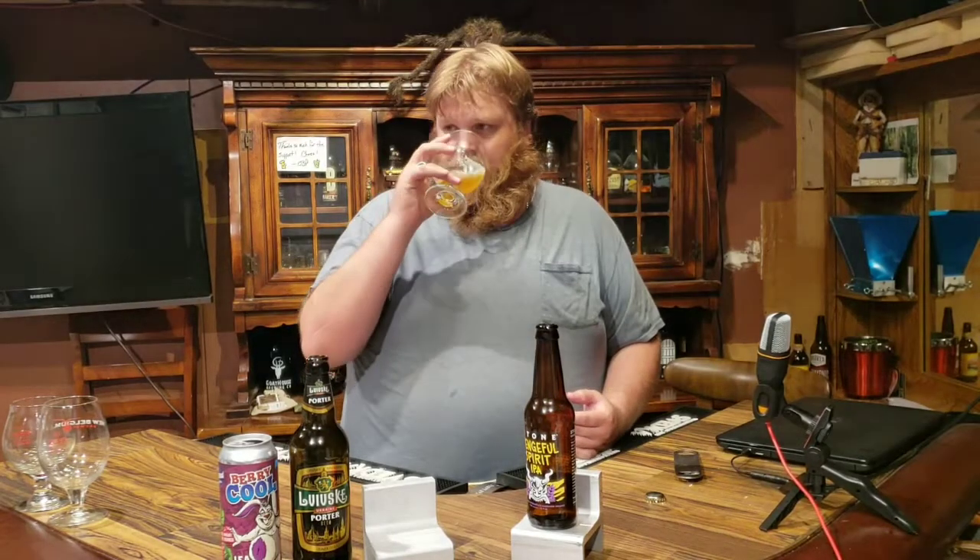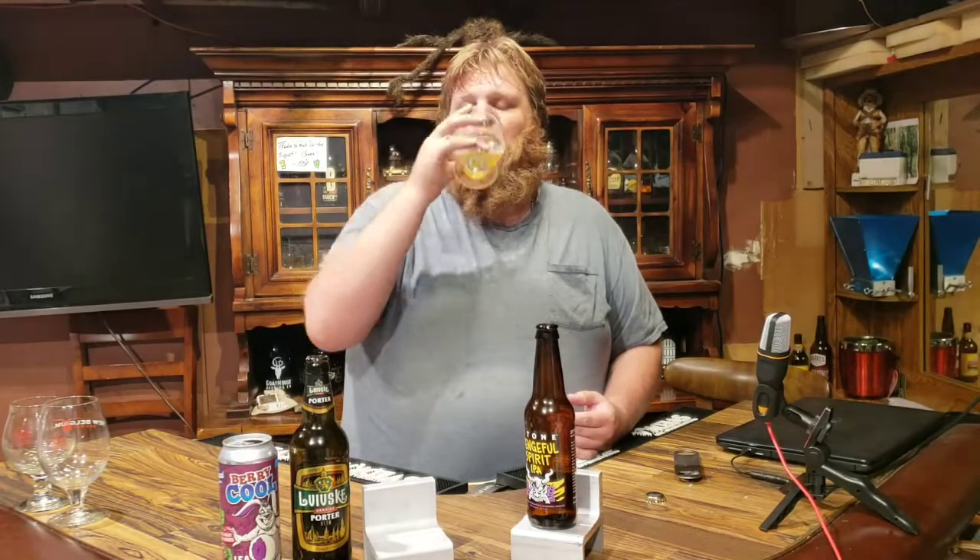It starts off good, it continues to be good. The flavor stays consistent even as it's warmed up — the riny bitterness is a little bit stronger as it's warmed up. Mrs. Beerman is very happy with it — light, crisp, and she says it's a good summer beer, and I think I'd agree. Even coming into the beginning of October it's still very tasty. I'm going to give it two beards. Since we're running into 80-degree weather here, it's going to go great with some yard work. If you come across Stone's Vengeful Spirit, pick it up and try it out — let me know your thoughts.